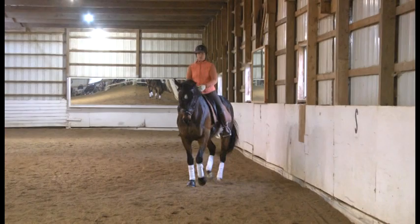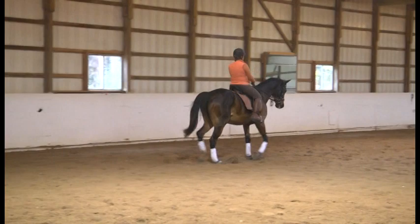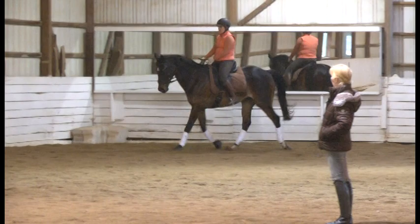A little counter bend. Come down the second quarter line and begin with shoulder-in — take the shoulder-in into half-pass right. Maintain that trot. I like how you kept it forward, straight ahead. Keep him on the right rein and down the next long side, shoulder-in again.